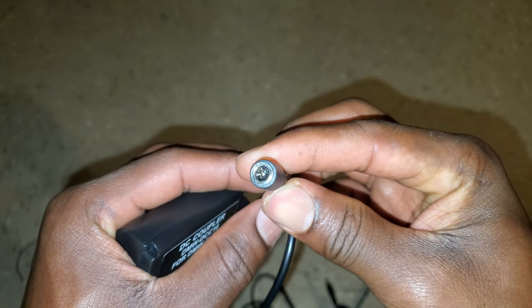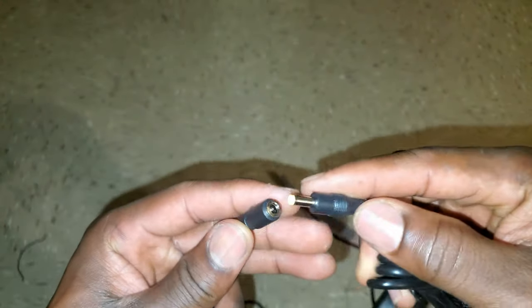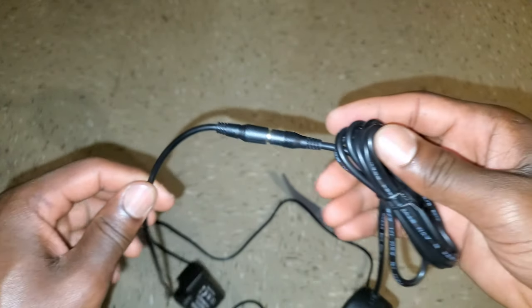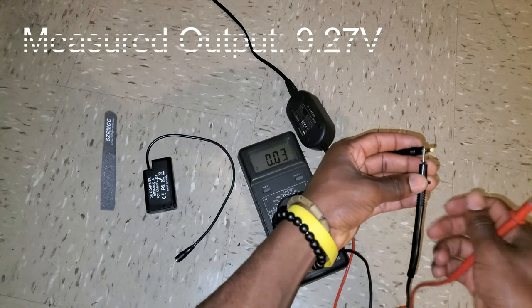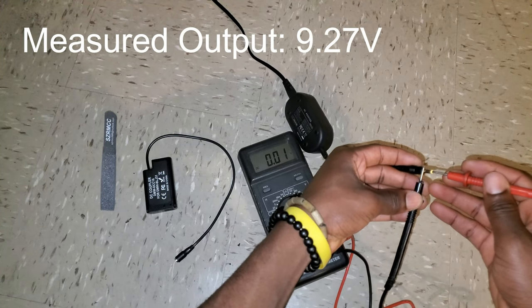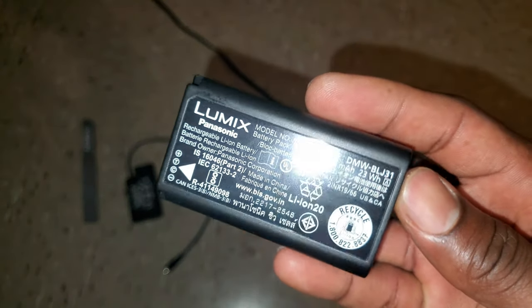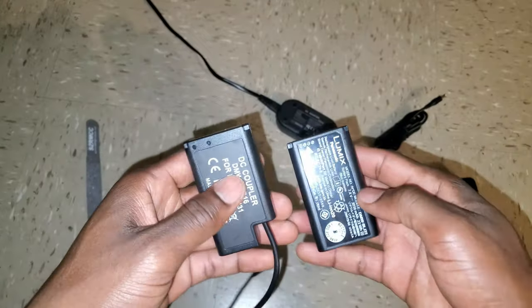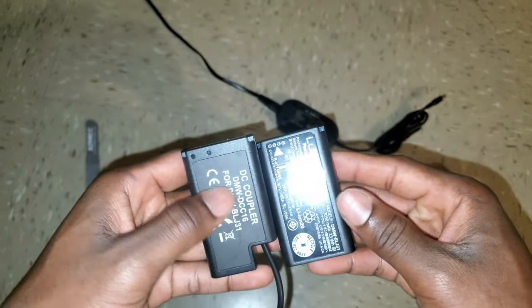And then you have a 4 millimeter barrel jack male which connects to the AC adapter. Let's quickly check the voltage output — as you can see we have 9.27 volts, higher than what the battery provides, because when the battery is fully charged it's at 8.4 volts.